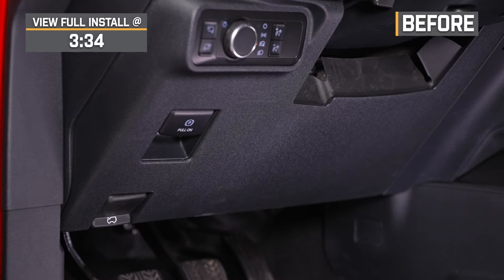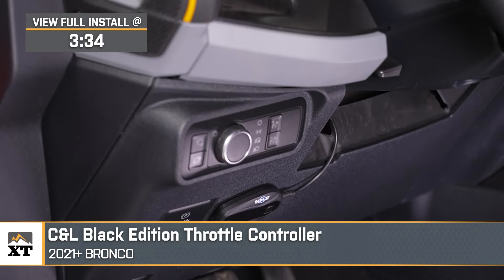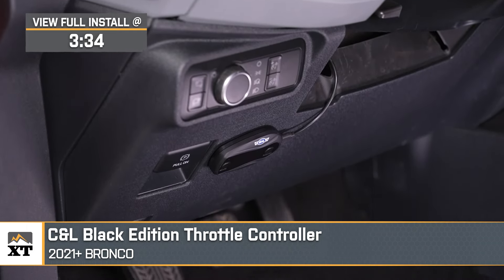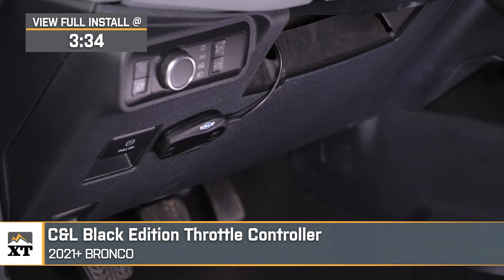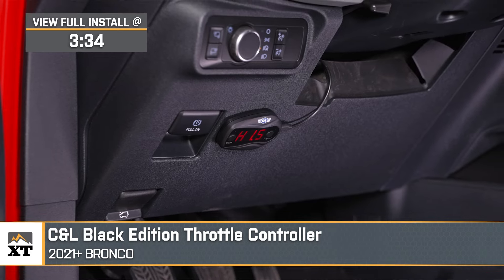If you've noticed a lack in throttle response and want to gain some of that back without having to tune or modify your PCM, this C&L Black Edition throttle controller will be a great addition to your 2021 or newer Ford Bronco. This will be a super affordable way to reduce or modify the delay from when your foot hits the pedal to when your throttle body opens.